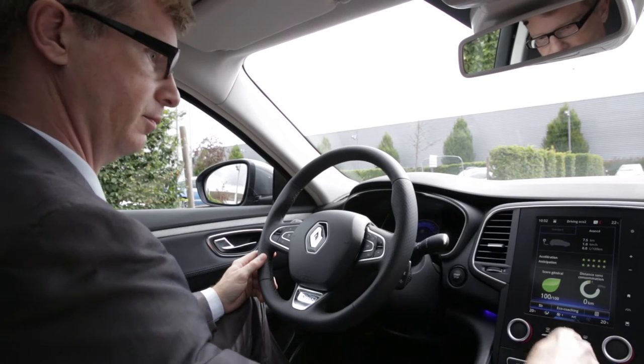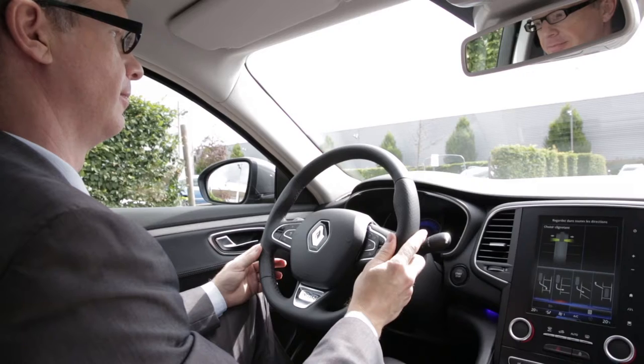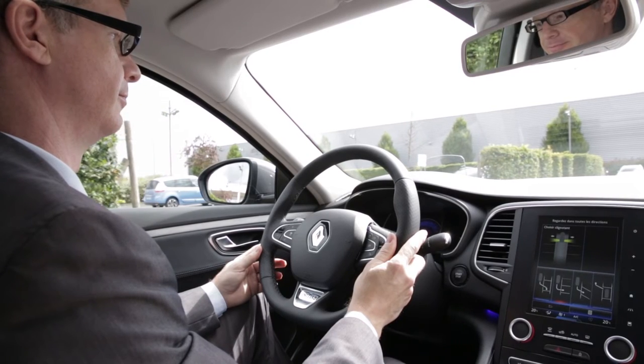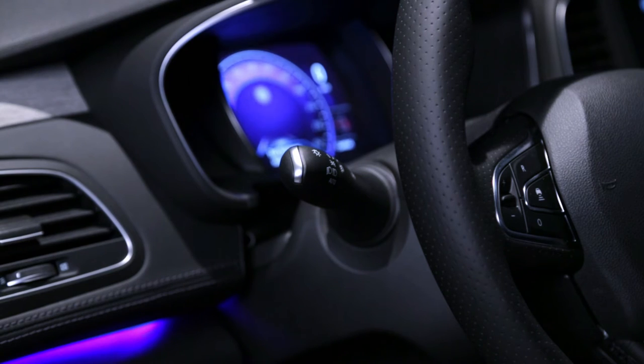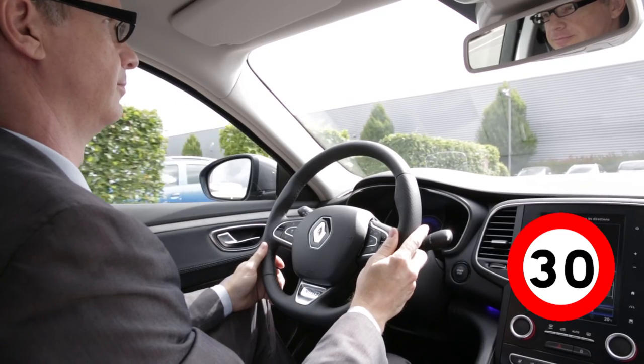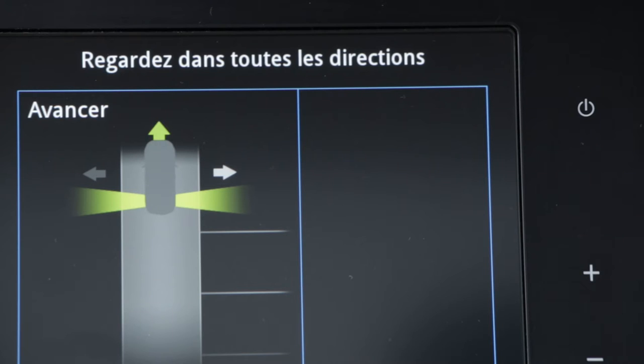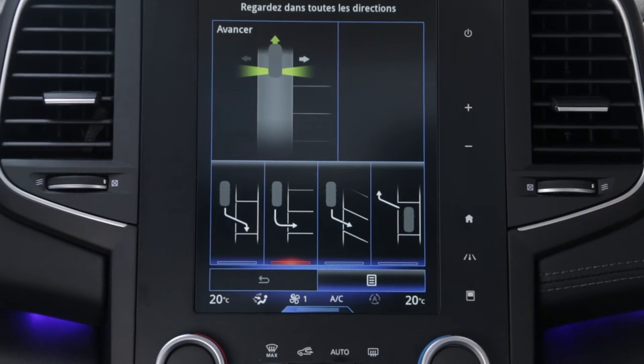In the menu, select the type of parking required — perpendicular, parallel, or angle — then confirm the manoeuvre. Operate the direction indicator lights for the side required. As long as the speed of the vehicle is less than around 19 miles per hour or 30 km per hour, the system's ultrasound sensors detect and identify available parking spaces.